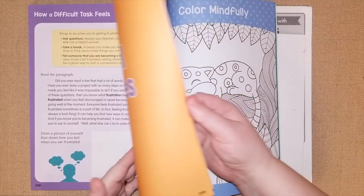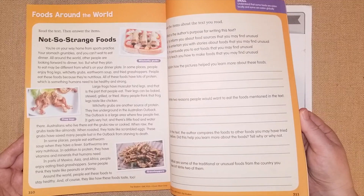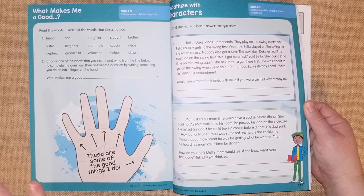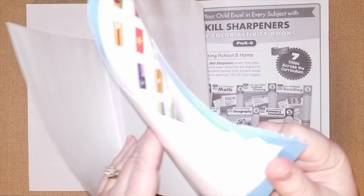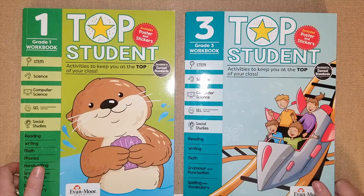Social studies covers being a good world citizen, and in the back there's a poster of all the countries' flags so they'll learn about people around the world. The social and emotional learning section covers what makes a good person, character qualities, emotions, and working with others, followed by the answer keys. In the back of this book they get a poster of flags around the world — always a great poster to put in your homeschool room. Thanks so much for watching!